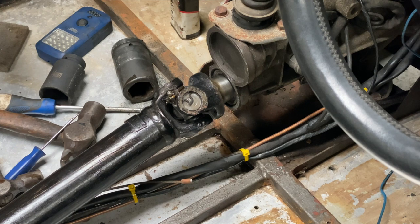That's how you change the tail stock oil seal on a Ford Type 9 gearbox. Thanks for watching, I hope you enjoy Clean Nuts, and I'll see you next time.